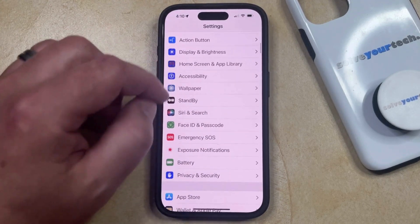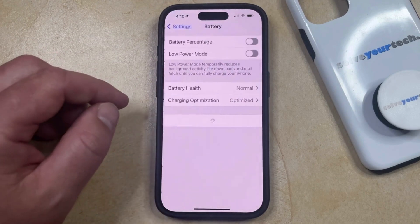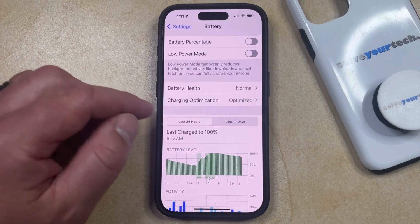You can then scroll down and select the Battery option from this menu, and then you can choose the Charging Optimization option here.